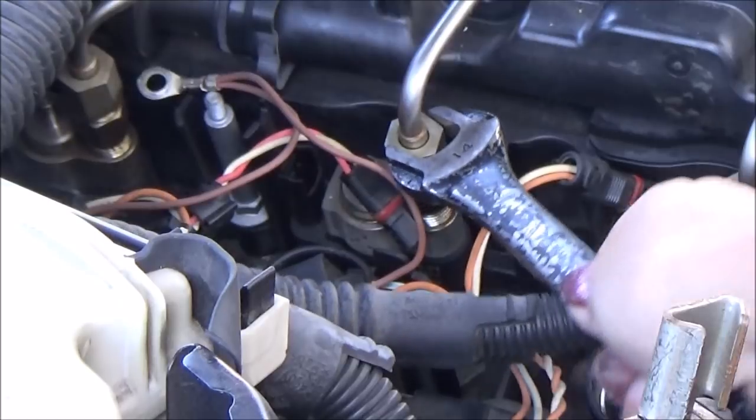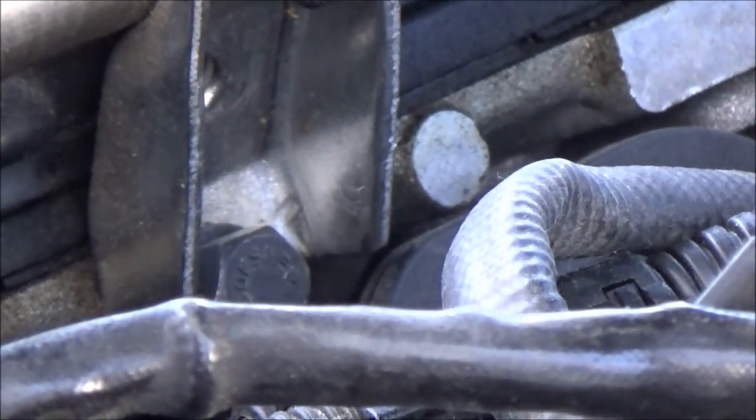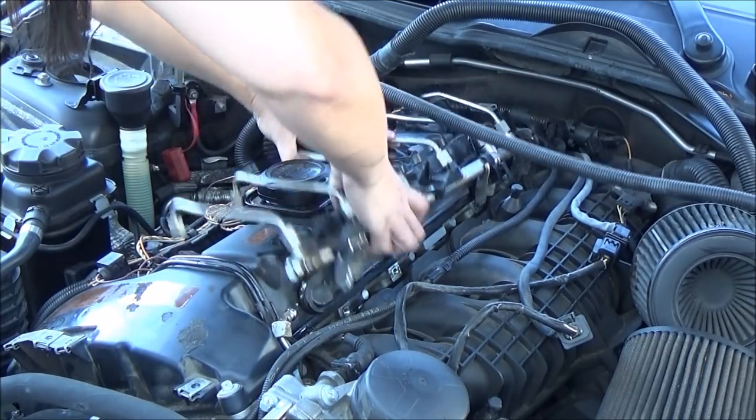Disconnect the sensors. Using a 14mm wrench, disconnect the fuel lines. Unscrew the fuel rail bolts and lift out the whole fuel rail.